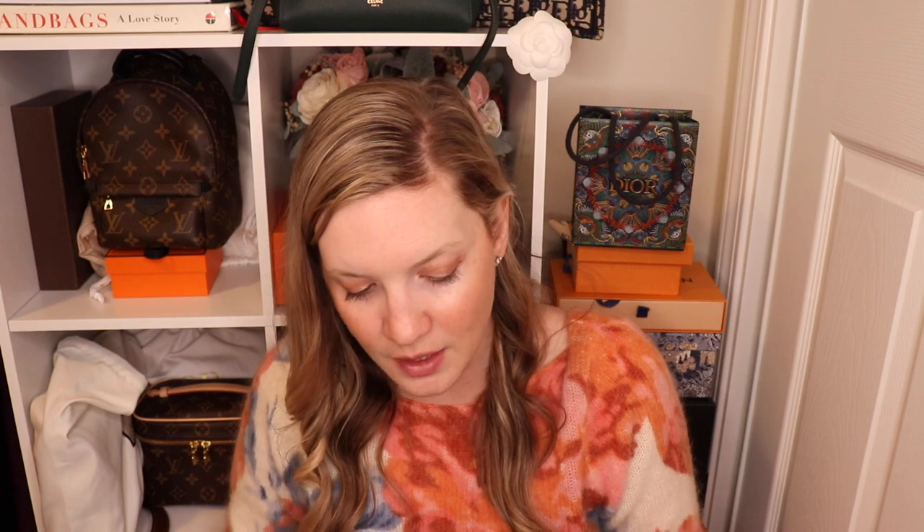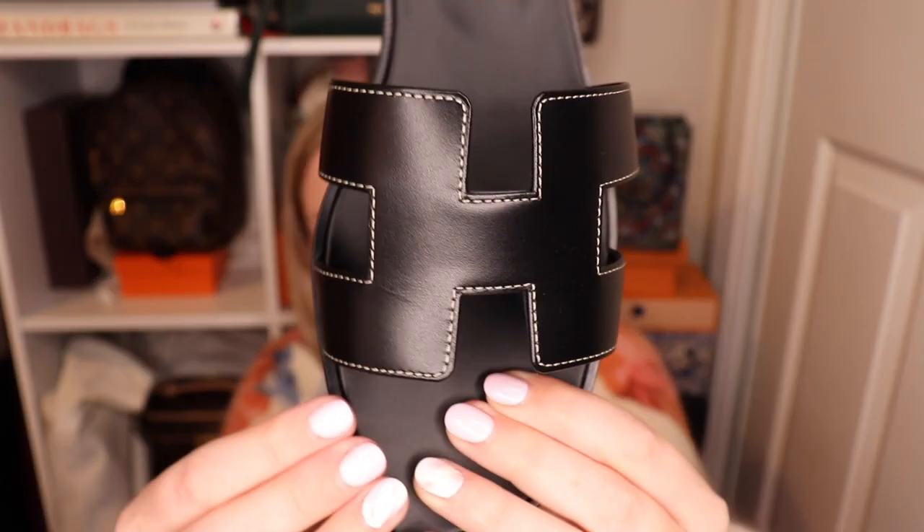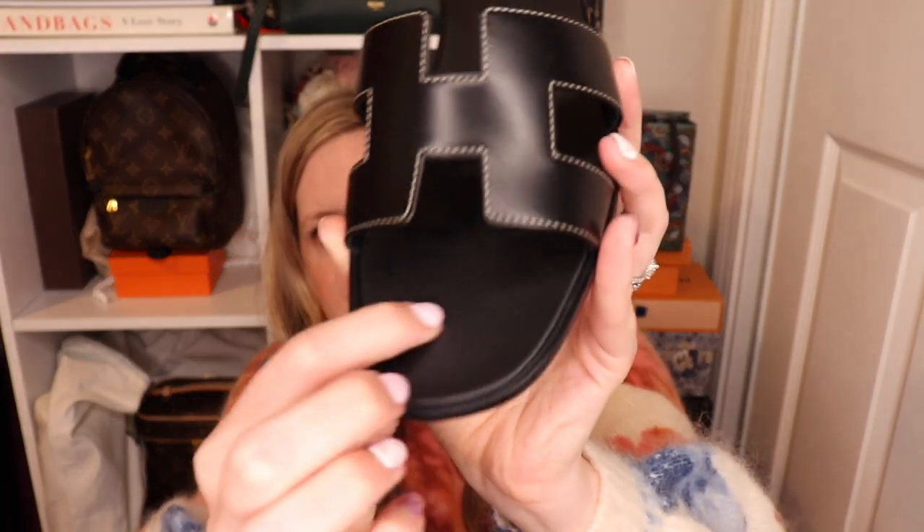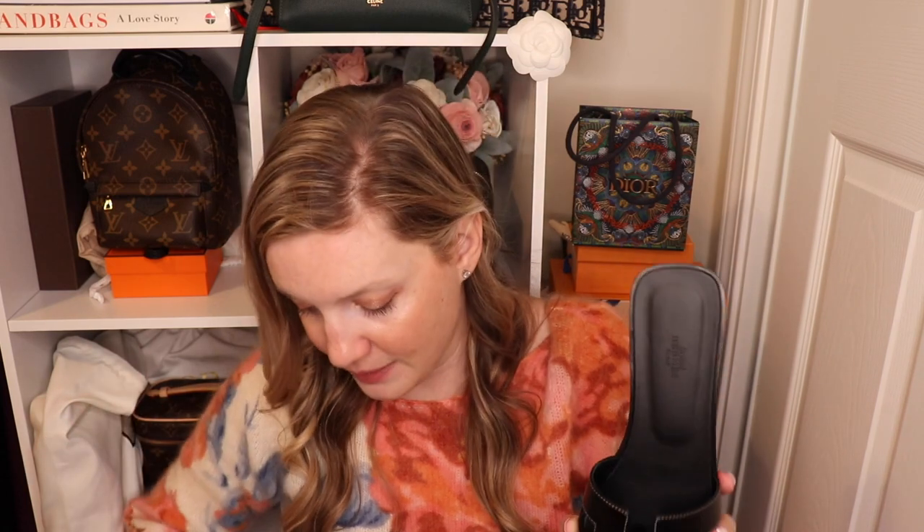Then you have the newer style of Hermes Oran — in my case, black. These are brand new, I have not yet worn them. They also have a bit of contrast stitching, which I love. There are two things different about these versus the old ones: first, you do have more padding in the shoe — the older one has some padding but not nearly as much. Second, and I think this is a big thing for a lot of people, you no longer have that line of stitching. It is just one flat leather piece, which is nice if that stitching bothered you.